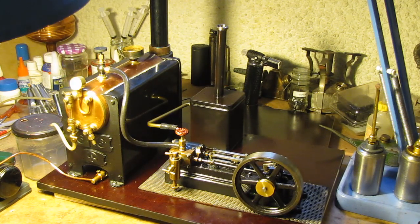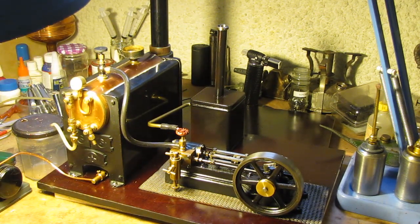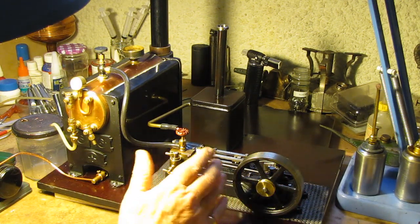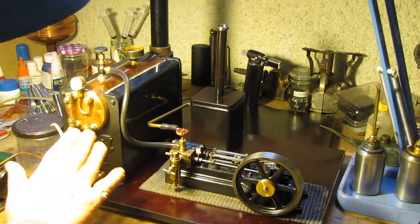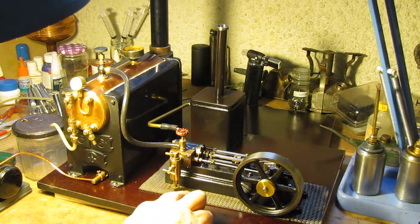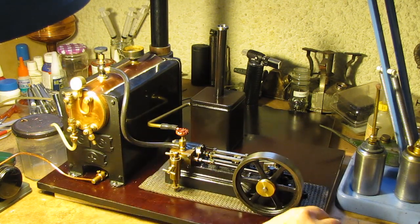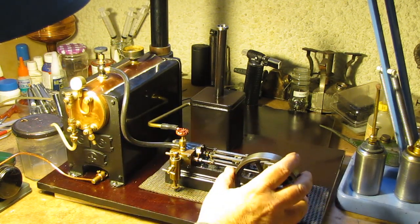Well, hi. Hello again. I've dug up my old Stuart setup here. I put them on the board. I fixed the boiler to the board. The engine isn't fixed because I use this boiler to test and to drive other engines as well. So I just have the engine on a piece of non-slip material here, although it still does slide.